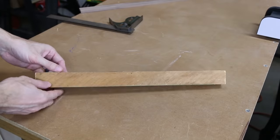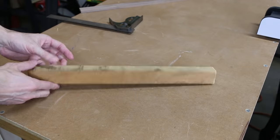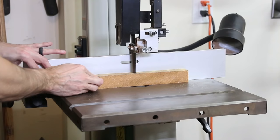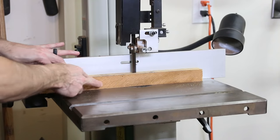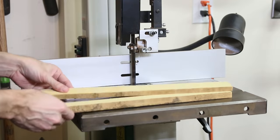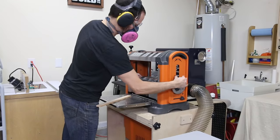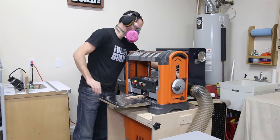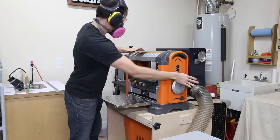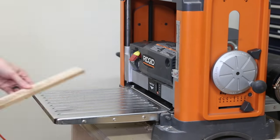Here's the little scrap board of yellow heart I started with — a guy gave me this off cut when I bought a tool from him off Craigslist. Since I have so little of it, I didn't want to split it on the table saw because you're going to lose an eighth of an inch to the sawdust from the blade kerf. So instead I cut to the size I needed on my band saw. I wanted the two walnut and the two maple pieces to be a quarter inch thick and the yellow heart to be a half inch thick when finished, so I used the planer to get them down to the final sizes.